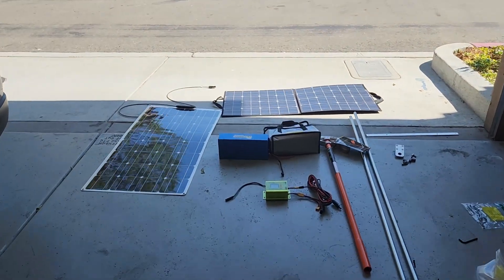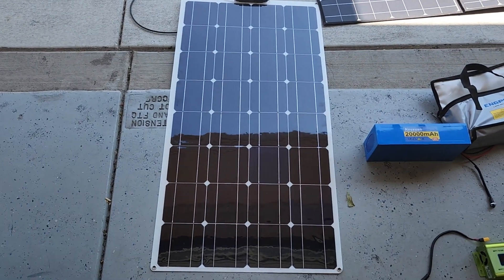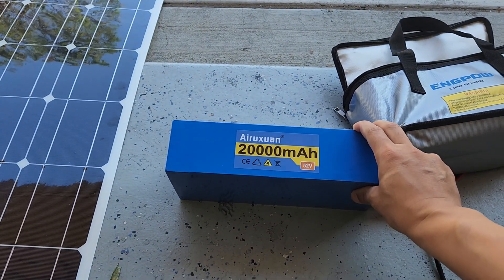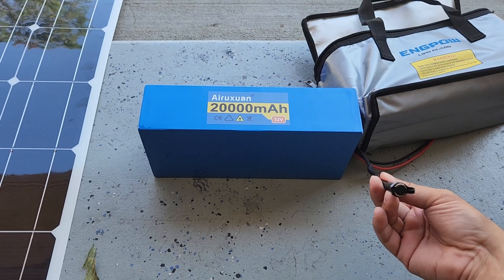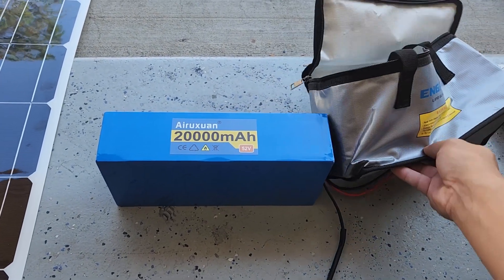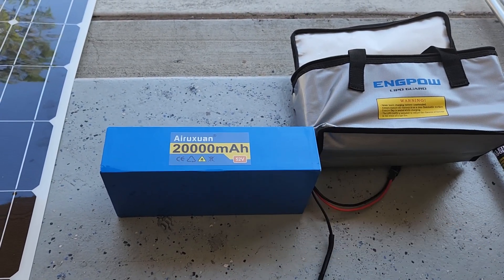This is all the stuff I bought for the trip. This is a 300 watt panel from eBay — it's 300 China watts, so realistically it's probably 100 watts. I got this battery on Amazon: it's 52 volts, 20 amp hours. They actually shipped it to me damaged in a very thin box, so I had to solder on the charge port. I also bought a lipo bag for the battery, which is going to be between my legs — I want that extra five seconds to get out of the way when it explodes.